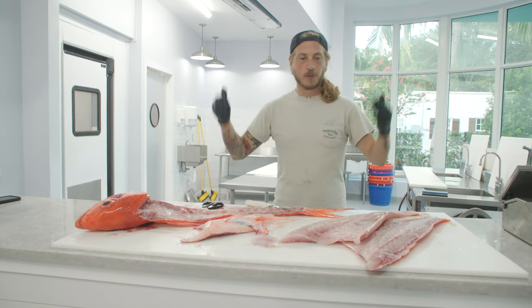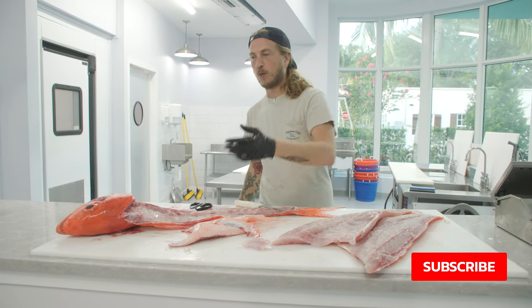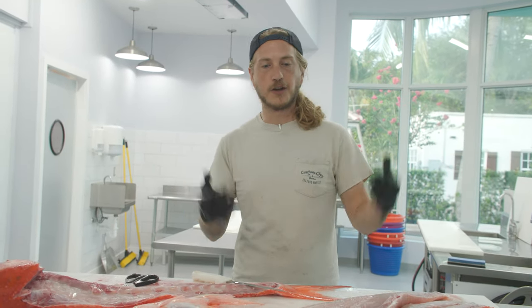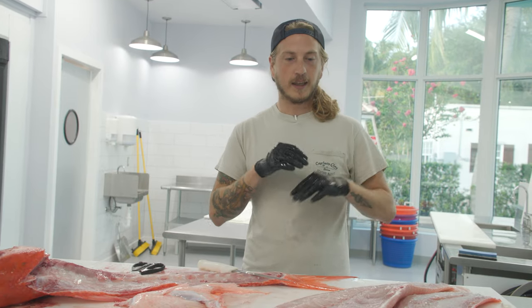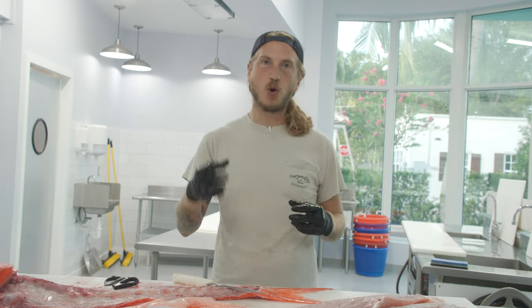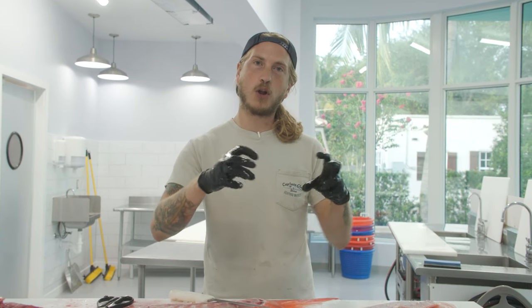All right y'all, that's how we break down a Queen Snapper. We got our fillets, cheeks, wings, and nothing left. Comment below and let me know how you would cook this fish. It's light, mild, flaky. It's got a little bit of a sweet flavor from the cold water fats, coming out of 800 feet of water. It's going to be a little bit firmer than a yellowtail snapper, kind of like a red snapper, but fluffier than a red snapper with larger, more moist flakes. It's making me hungry.